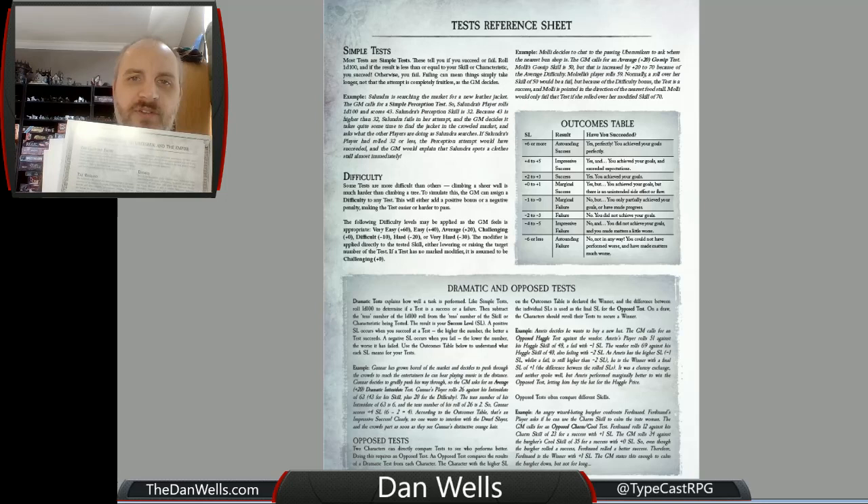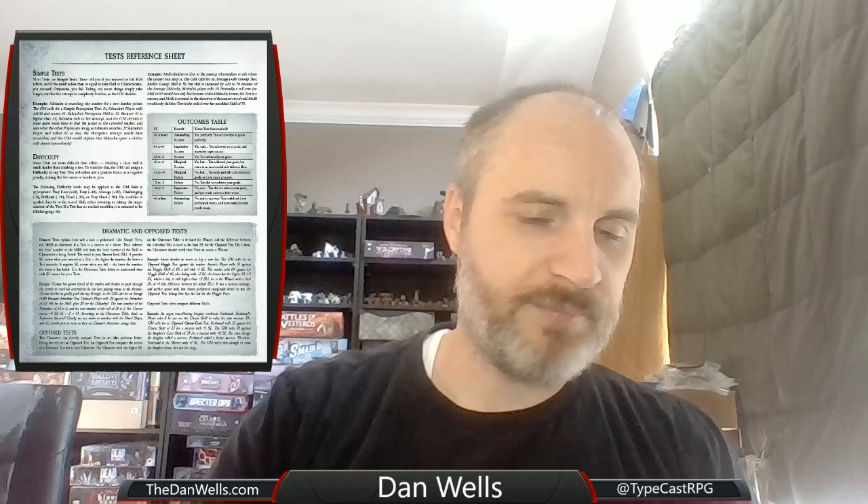There's one that's just a world reference of information. So very brief overview of what the city of Ubersreich and the empire are like, but there's a ton more coming. And then just conditions, how to do basic tests, how injuries work — it's all here on three reference sheets, which are super easy to look at and pass around.